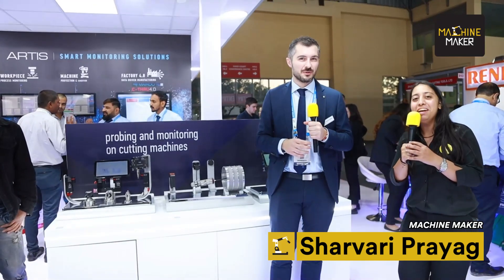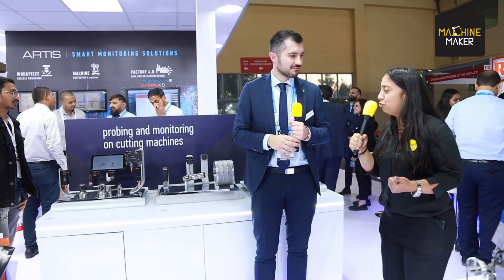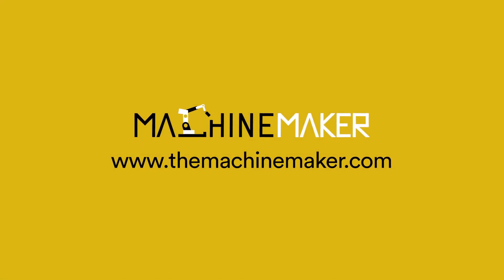Marpos is all about Industry 4.0 — that's really amazing. We wish Marpos all the very best for this IMTEX 2023 show. Thank you so much everyone, we'll see you in the next video.